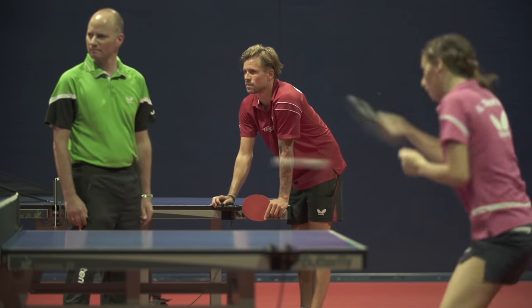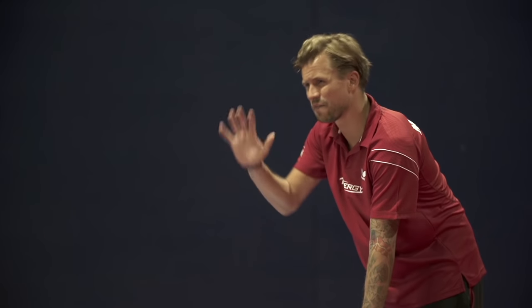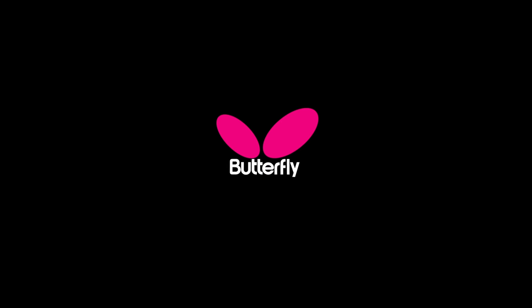Hey Michael, I'm ready now. Five minutes more. Butterfly.